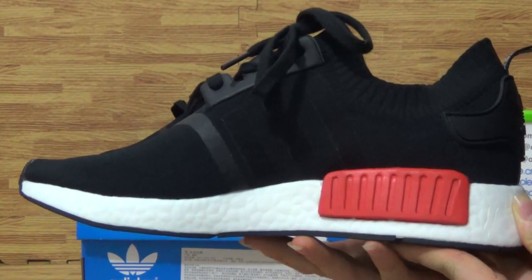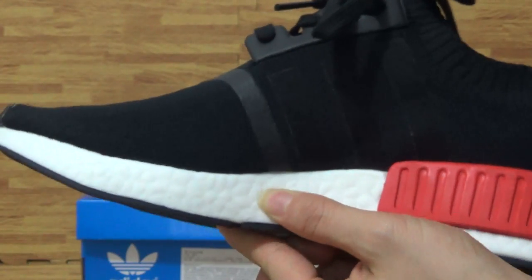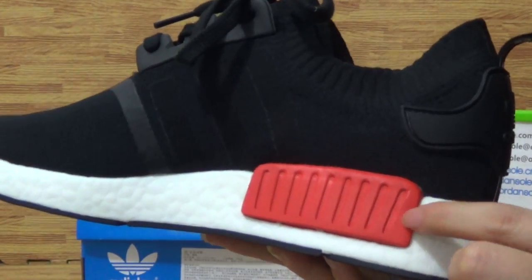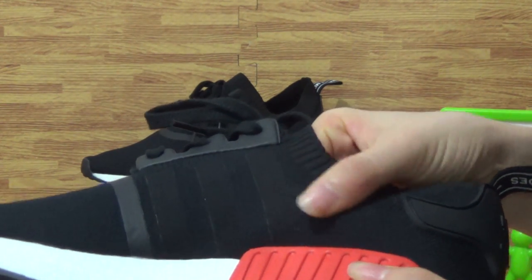Very nice shoes. First, you can check out the shoes Miso, the sponge. Also, look at this red part. The shoes upper with very nice and sweet material.